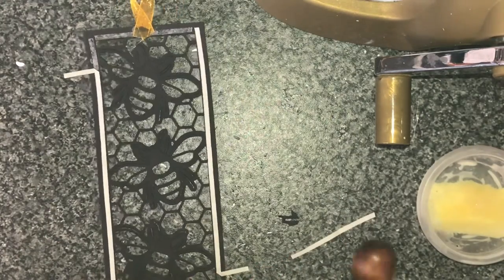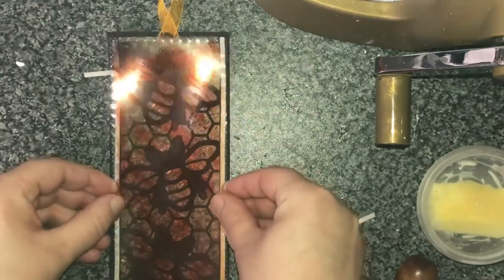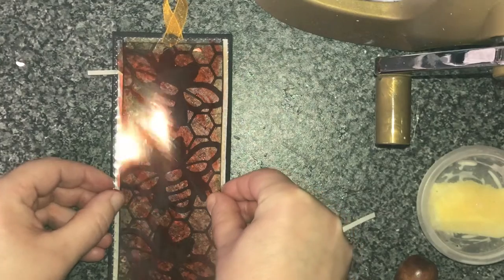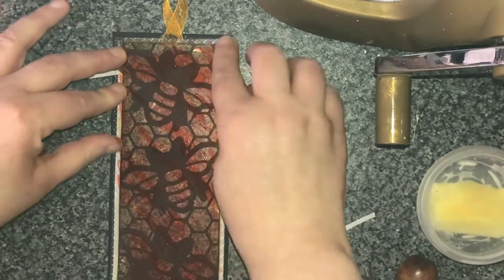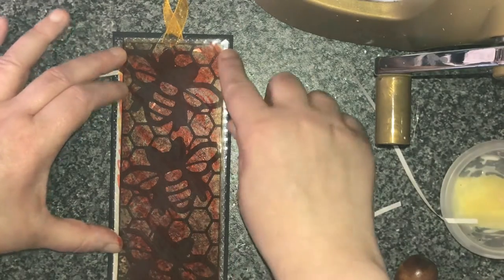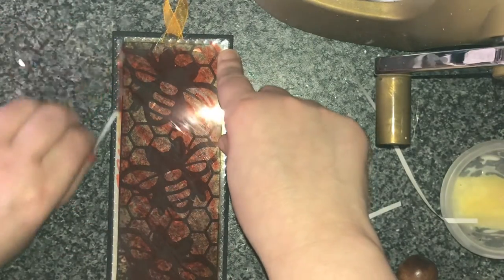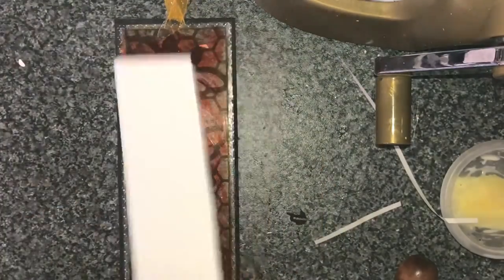I really love this die set — it's just amazing. It's so intricate, but at the same time it cuts out amazingly. Honestly, you would have to see it to believe it — it's so easy. A lot of the time if I get intricate dies, I get so impatient and I end up not using them again because it's too much work. But these ones are just so easy.